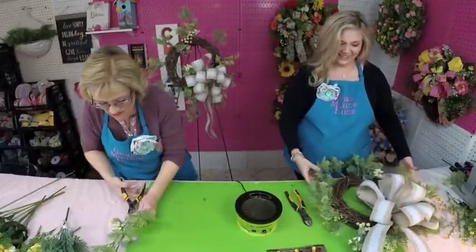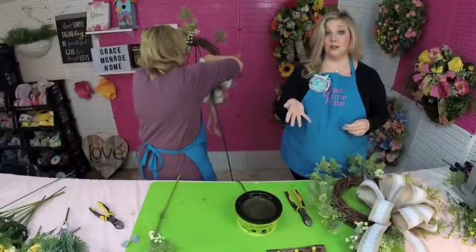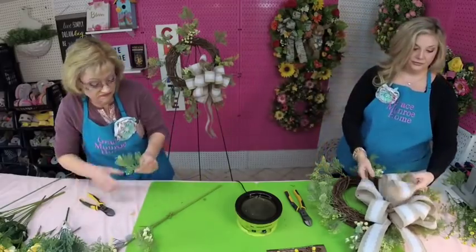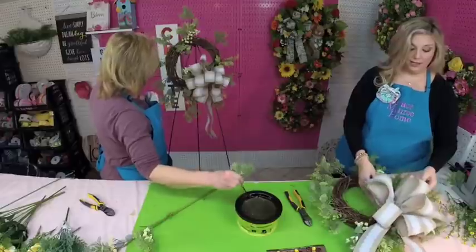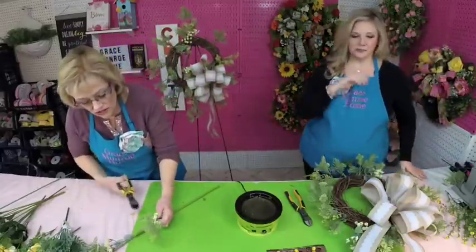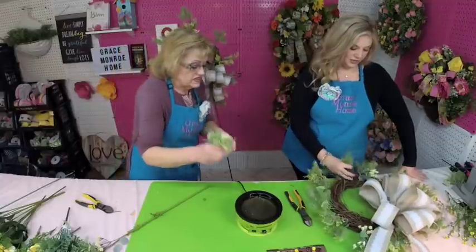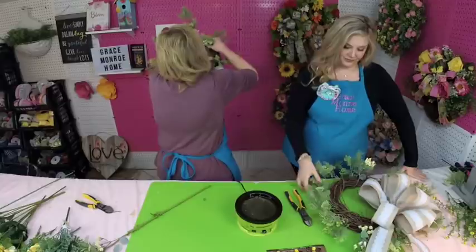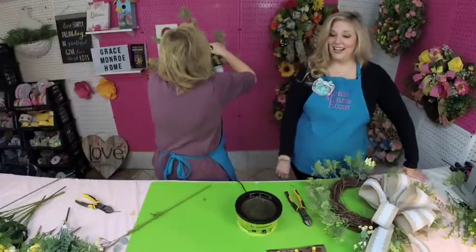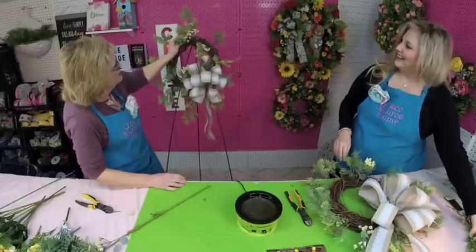Someone asked what is a good place to get wicker hanging baskets — if you have an At Home pottery store, that's where I get all that kind of stuff. They have a lot of wicker items there. I'm not sure if you can order from them online — you used to not be able to, but a lot of stores have changed that. So I've just put the greenery around the center circle as well.